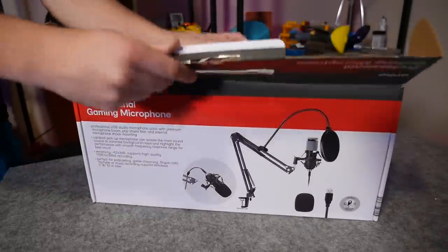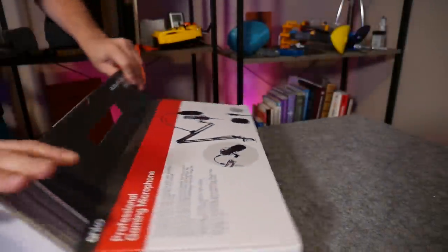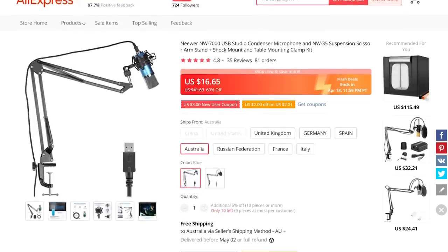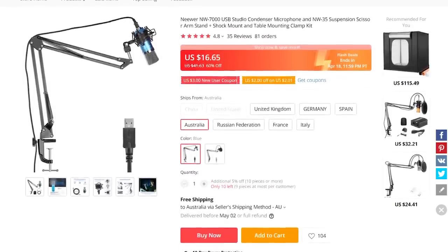As you can probably expect, this is a rebrand, and as far as I can tell I think it's a Newer NW7000 with some packaging and branding changes, but I'll have to do some tests to find out for sure.